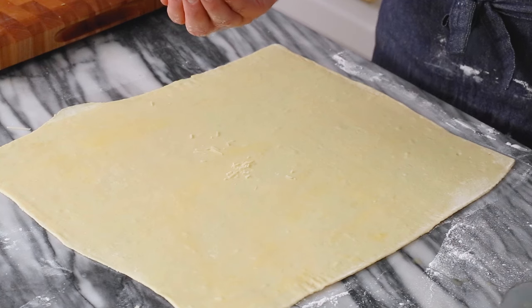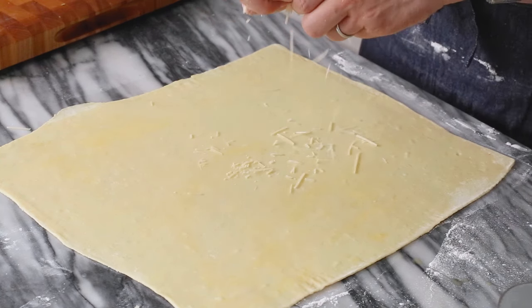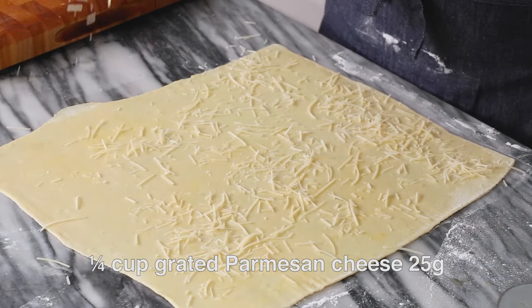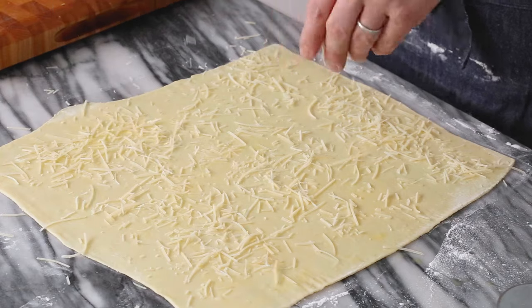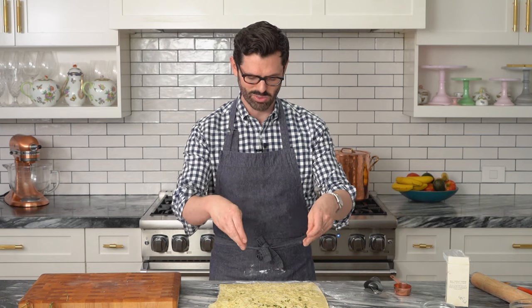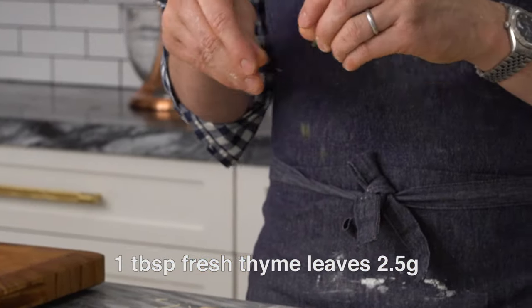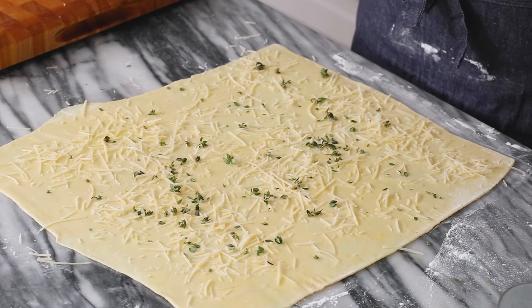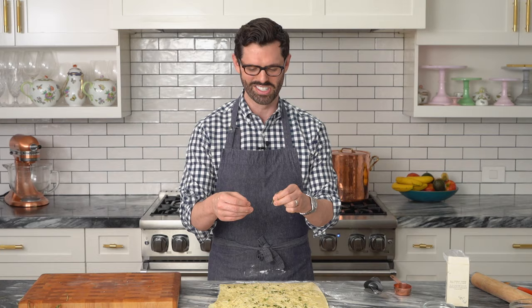We have some egg left over — add that to your omelet the next day, or breakfast for dinner, I don't know. Now we're gonna sprinkle this evenly with a quarter cup of Parmesan cheese that you've grated ahead of time, or bought pre-grated if you're busy. We're adding about a tablespoon of fresh thyme leaves here as well. So beautiful — I love them. You can feel free to add a little bit extra if you want to. No one's gonna judge you.